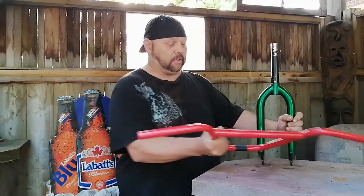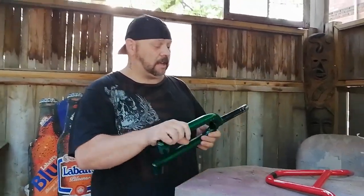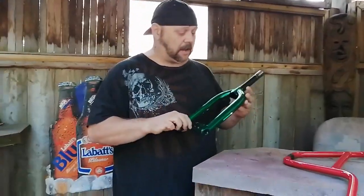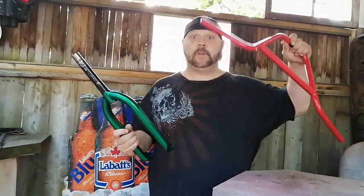I've never stripped brand new paint before, so I don't know if it's going to come out so easy. What we're going to do is take them into the garage and give them a quick sand down, rough them up a bit so that the stuff seeps in better and hopefully peels off good.